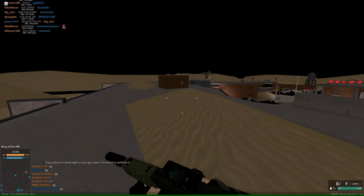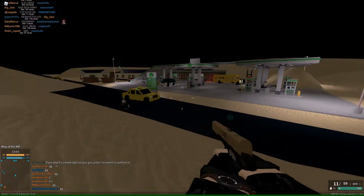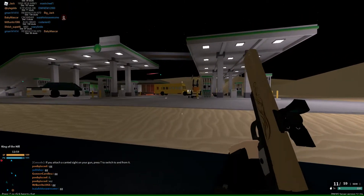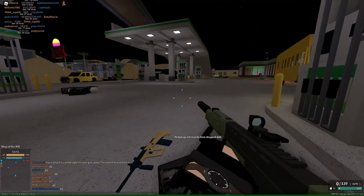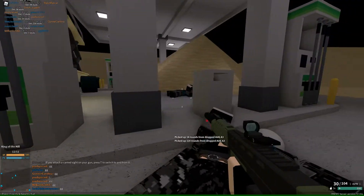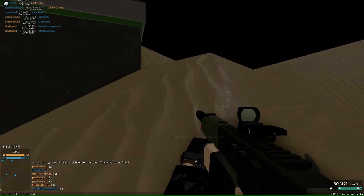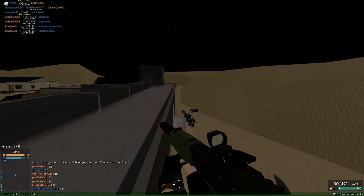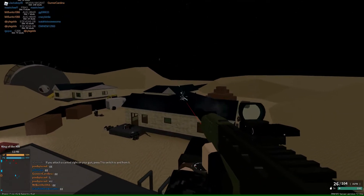I'm out of ammo, so now we go to this other gun until I can find some more assault rifle ammo. The only problem this gun has is ammo conservation. There we go — that's all the ammo I need for now. Hopefully I'll pick up some more. We're gonna hit fire a bit now. I mean, it's broken.